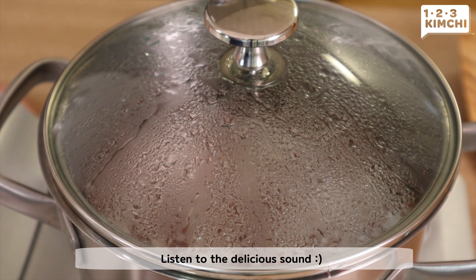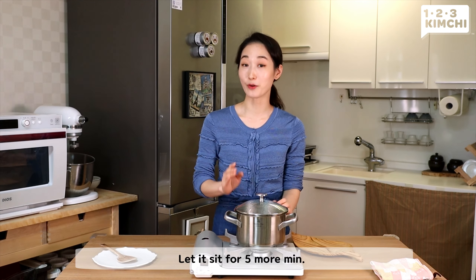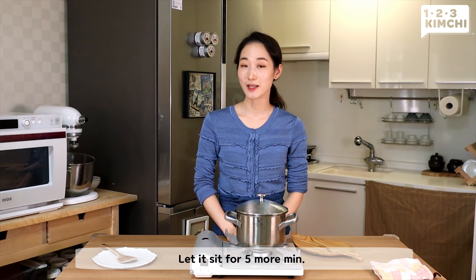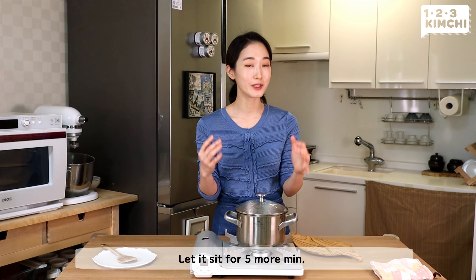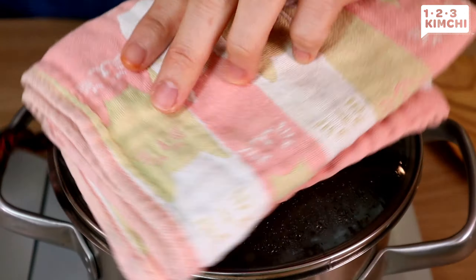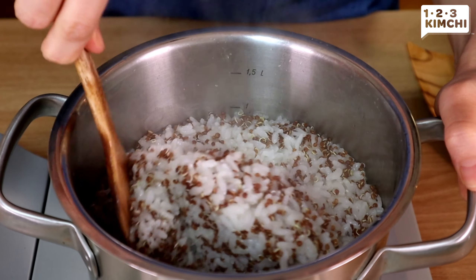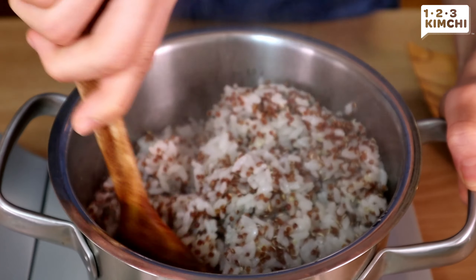It gives extra fluffiness and flavor. I know it smells so good already, but don't open the lid yet. With the lid still closed, I'm going to let it sit for another 5 minutes. This allows the steam inside the pot to fully cook to the core of the rice.